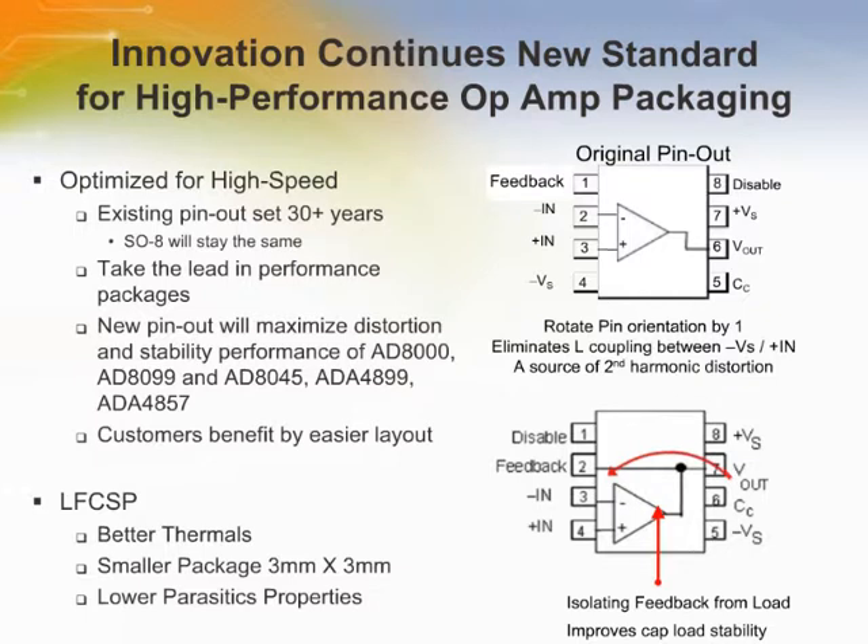The new high performance pinout from Analog Devices is being used on many of their new high performance op amps. This pinout was introduced in 2003 with the release of the AD8099. These op amps are offered in two different packages: SOIC or LFCSP.